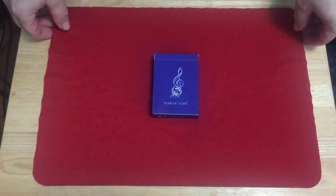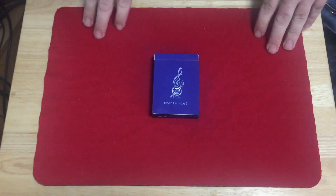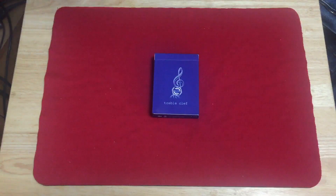Hello everyone, this is VGLC32 and today we have a deck review for you. We're looking at the latest from JD14. It is the treble clef in blue. So here we have the treble clef in blue from JJ playing cards from JD14.